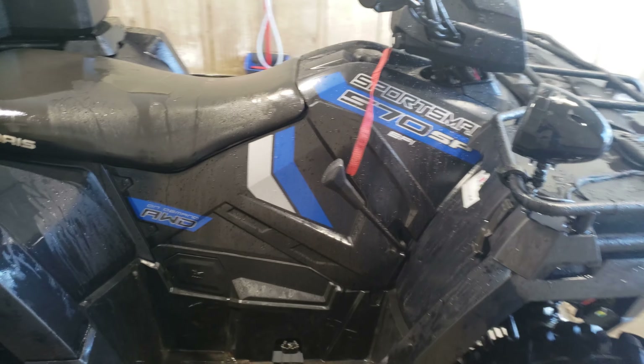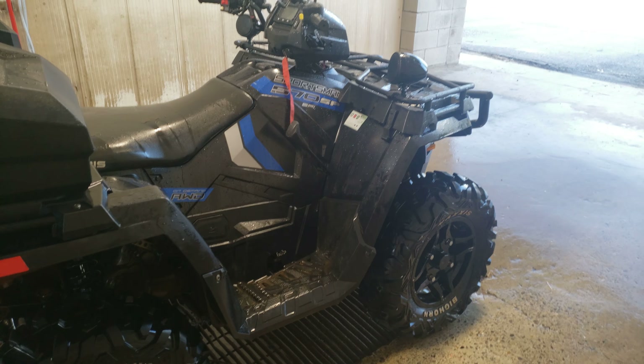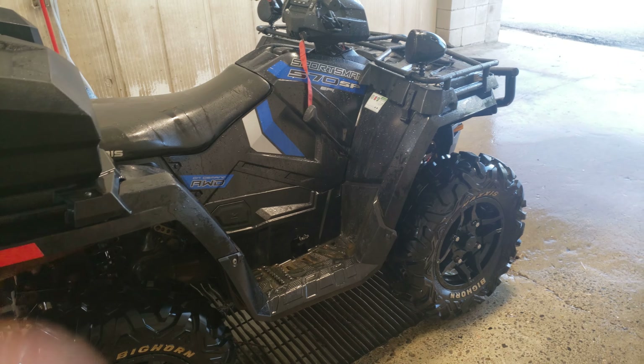I absolutely love my bike. I just finished washing it and I love what it looks like. I love the black, I love the blue, I love the silver — the off silver, it's kind of like a grey actually. I was wondering how it would actually look with the Hunter Edition tail lights on this thing, but it just looks amazing.